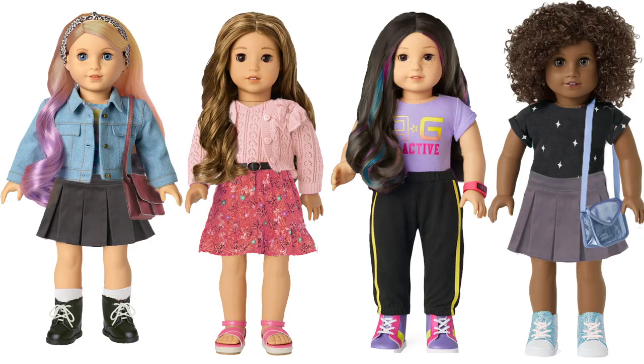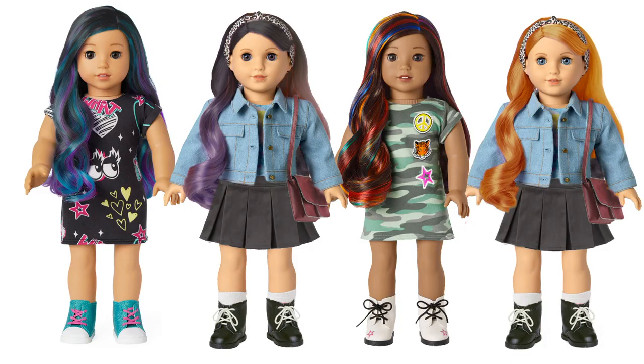And yeah, those are all the dolls that I'm Photoshopping today. Let me know which one you like the best, let me know your thoughts on the Truly Me line — what you would change, what you like about it, what you don't. And yeah, that's it for today.